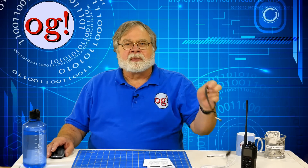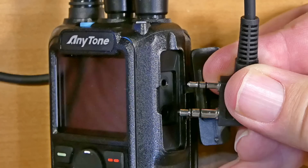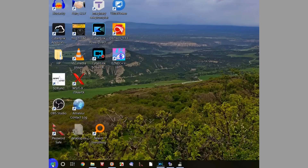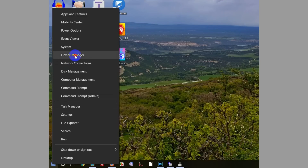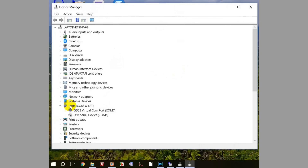The radio comes with a programming cable. A single sheet of paper, packed right at the top of the radio stuff, says not to install a driver. Connect the cable to the radio and to a USB port and turn on the radio. You do need to check device manager to determine the COM port, which you can do by right-clicking on the Windows icon and choosing device manager.